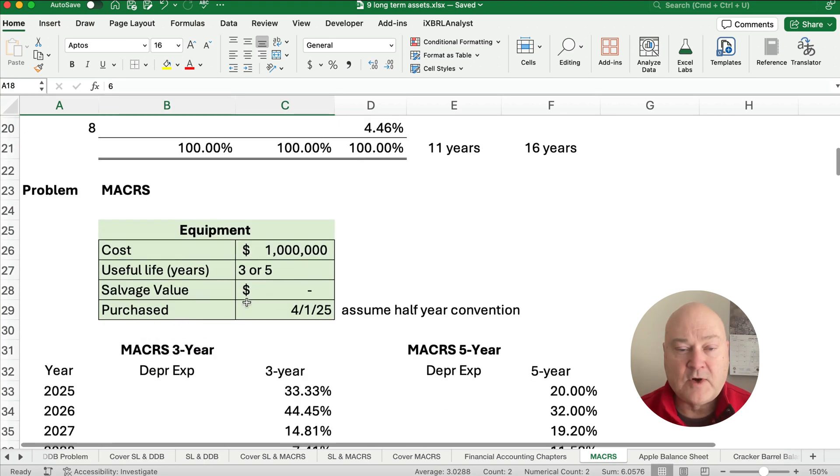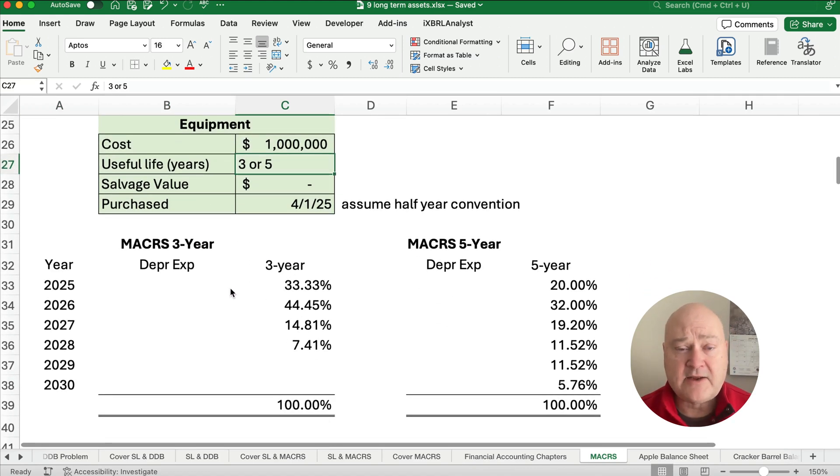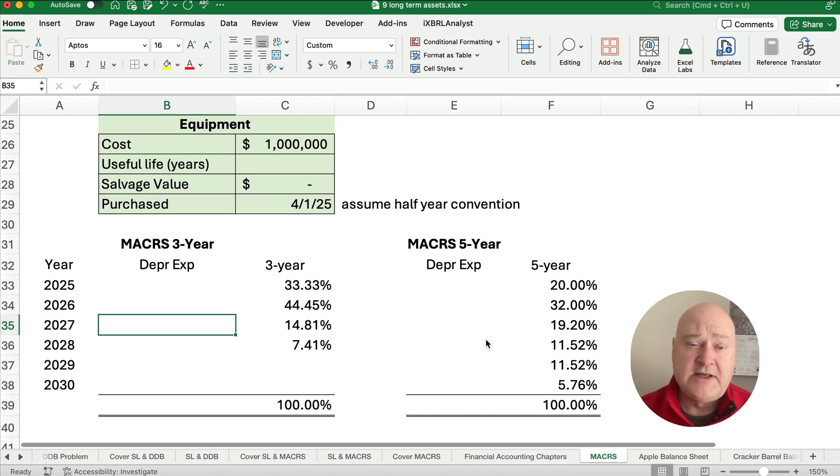Let's do a problem where we have equipment that costs $1 million. We're going to look at a useful life of three years and a useful life of five years. Now, we don't really have this choice — the IRS tells us whether it's a three-year or five-year asset — but let me show you how the math works.